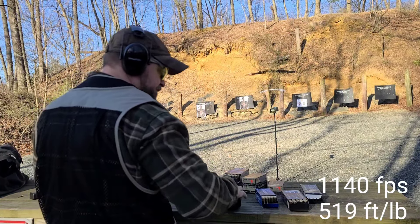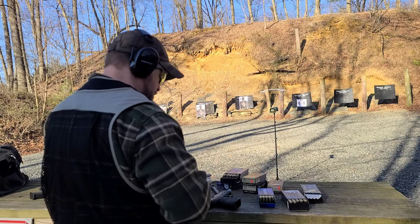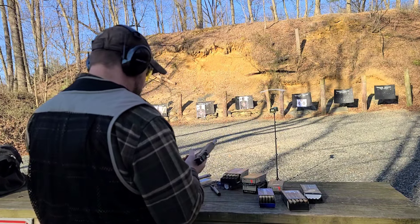Moving over to the 180-grain Magtech full metal jacket with the KKM barrel. 1230, 1246, 1246. 1220 — fairly consistent.